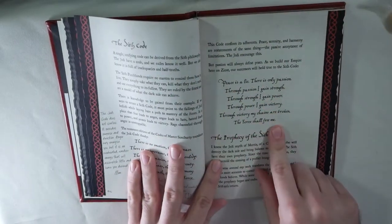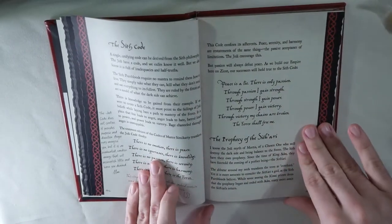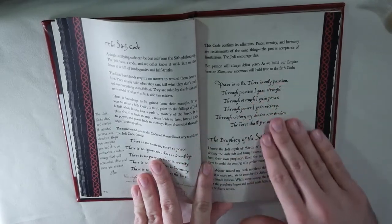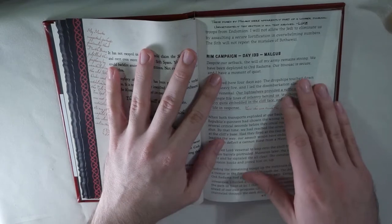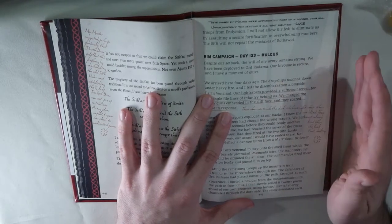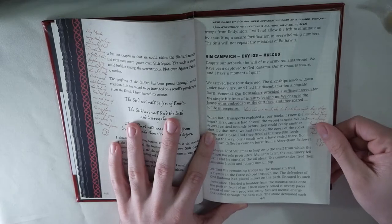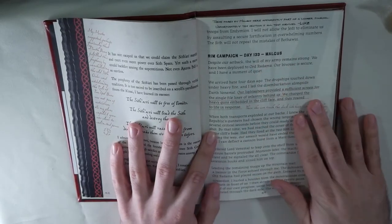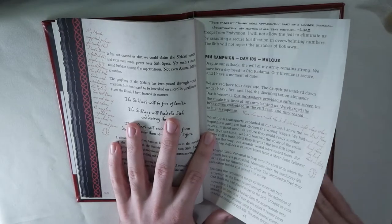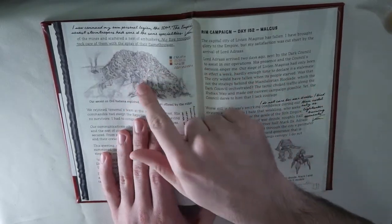Then you go over the Code of the Sith, which is written out beautifully — they gave it a huge space and heading, which looks awesome. It goes over the differences between the Jedi Code and the Sith Code. This is probably my second favorite reading, and that is by Darth Malgus — basically his war journal. You see a change in paper here because it's supposed to be a different book; this one has more of a graph paper look, which I really, really liked. It reads so nicely and the whole style of it is great.